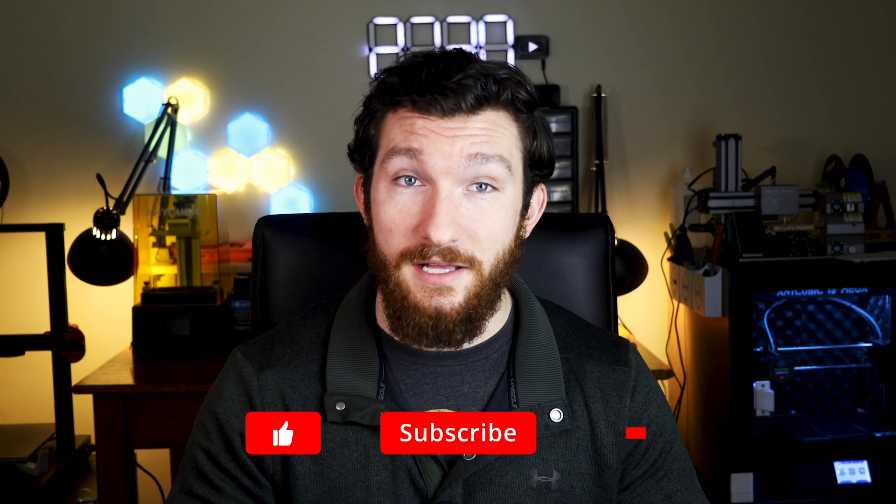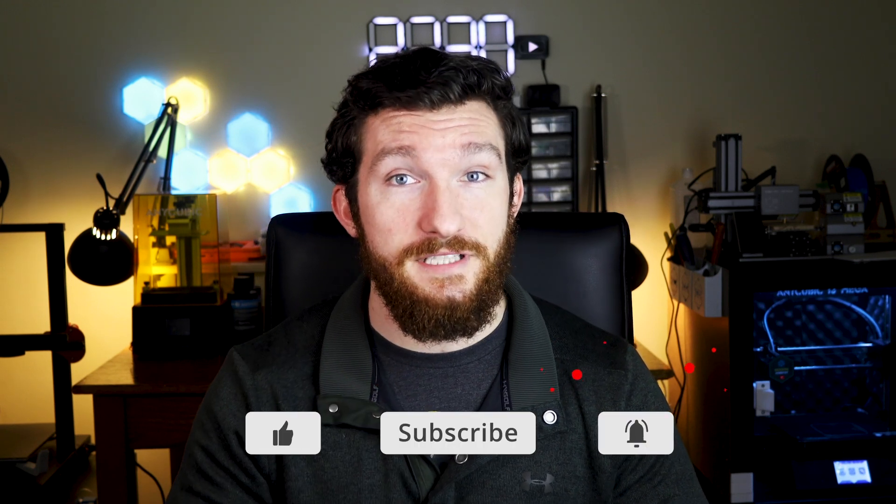Welcome back everybody, I'm Charlie with Modern Hobbyist. Make sure to subscribe to my channel and click that bell icon so you get notified every time I upload a new video. Before we get started, I want to give a shout out to Snapmaker for sending me this printer to review. I obviously wouldn't be able to make this video without you guys, so huge thank you to my friends over at Snapmaker.